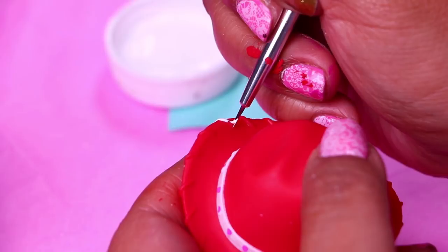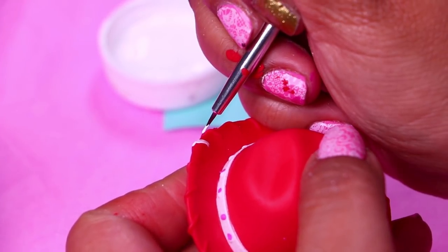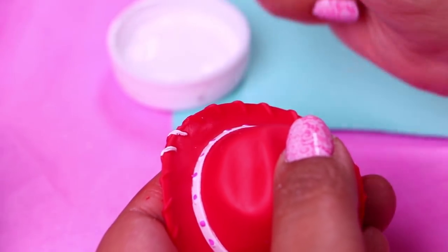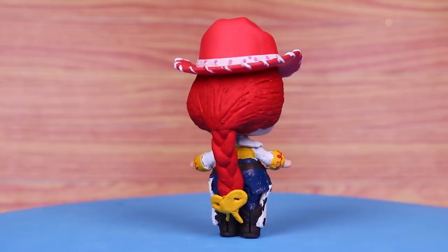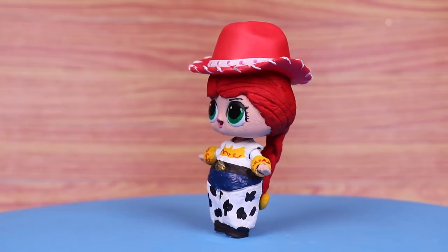We have this LOL hat that's going to work perfectly for her. We're just using white paint to draw the little seams of the hat. Here she is, our favorite cowgirl Jessie. She looks so beautiful. Look at the little yellow bows we made for her braid. She looks so cute!